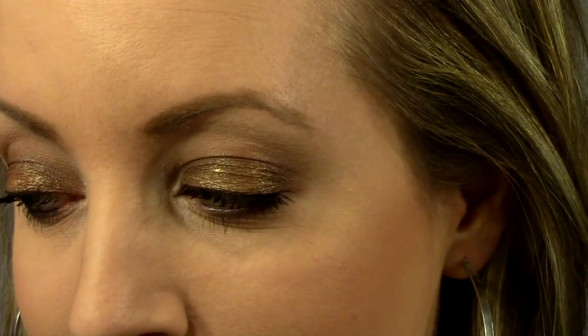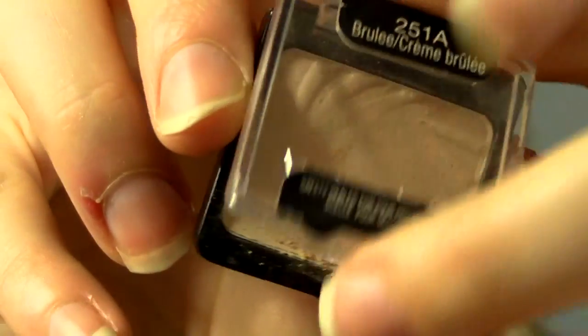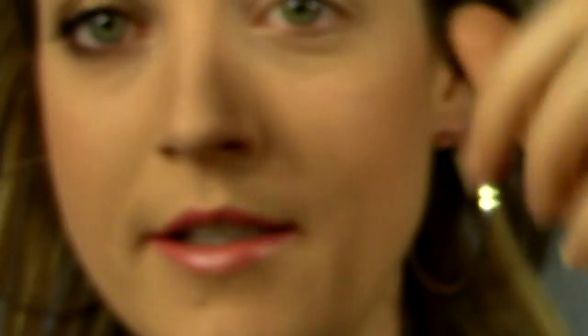I like to use the Color Pop in the color Copper. Here's what it looks like in the middle — it's just a smoky brown. I hope you guys enjoy, let me know if you have any questions. I'm going to start with the color Creme Brulee from Went Wild. It's just a perfect neutral color, and I'm going to place this underneath my eyebrow just to highlight. It also helps to blend everything out.